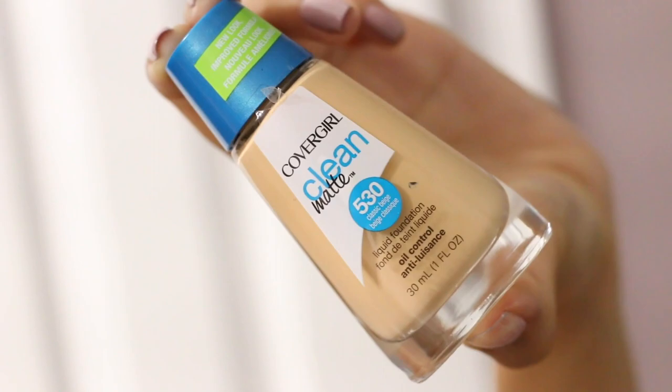I'm back to do another first impression foundation review with the corresponding powder. It's new in the drugstores — it's the CoverGirl Clean Matte powder and liquid foundation. I've already reviewed the Clean Matte BB cream, which I did really like. I'll link it around here, so now we're gonna give these a go.